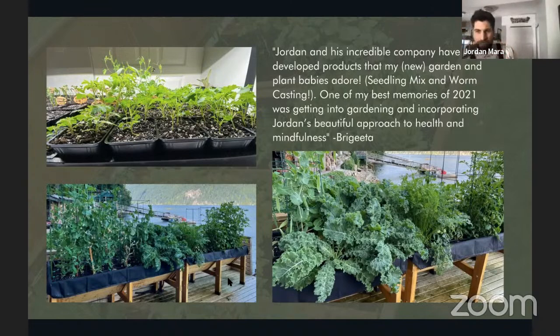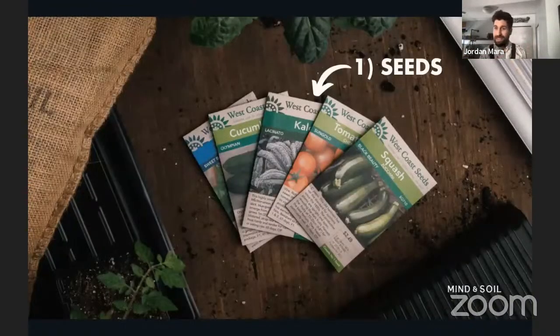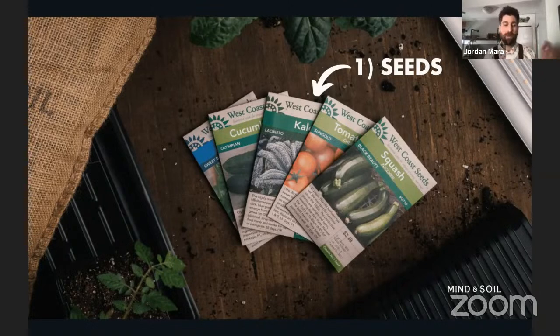We're going to break this down into two chunks: first the materials needed to start seeds and have them growing really well, then the method. Beginning with materials — there are six materials we want to have on hand. The first one is fairly straightforward: we need seeds. I've been growing with West Coast Seeds for essentially the entirety of how long I've been gardening. Every picture on our Instagram, our website, every video on our YouTube account — those all come from West Coast Seeds. I've had tons of success with them and they've been an amazing partner the last two years.